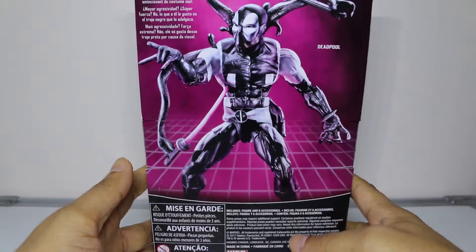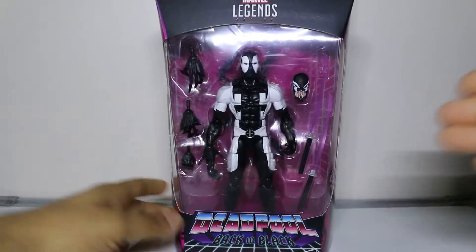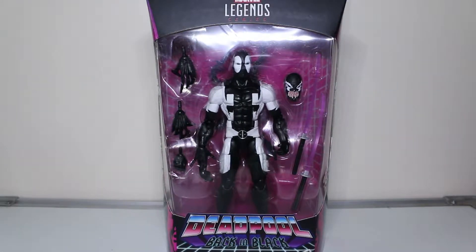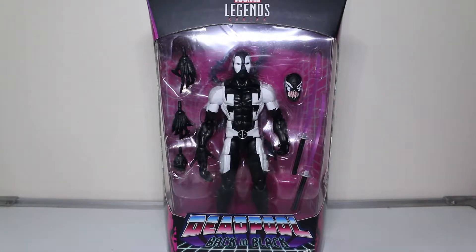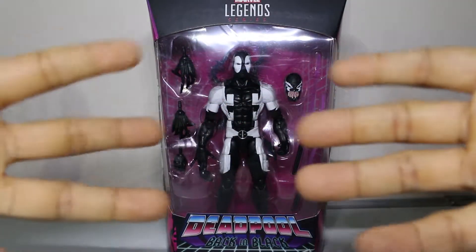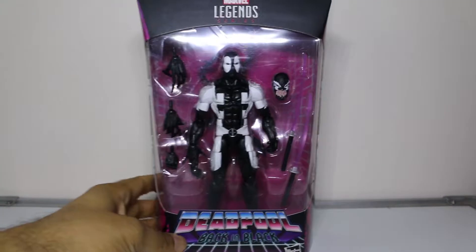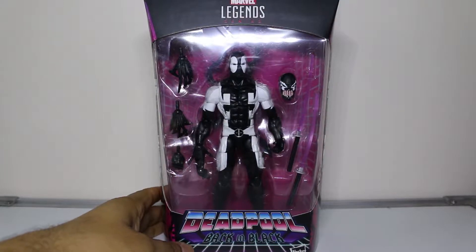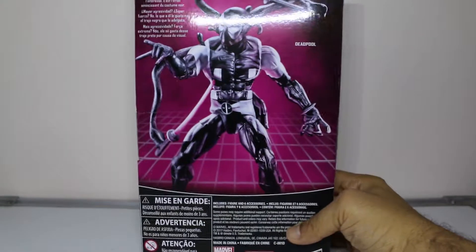I don't have a Deadpool in my collection so I said why not. The packaging looks amazing. If you don't know about this Deadpool, I did a quick search - it's pretty much the symbiote that Spider-Man rejected, which found its way to Deadpool. They had a couple of adventures with each other, and we have this Deadpool - Venpool, Venom Pool as some would say. I could be wrong with the name Venom Pool, so we'll just call him Venpool for now.